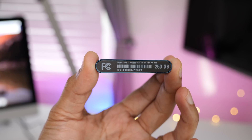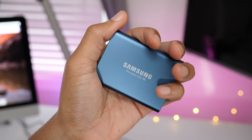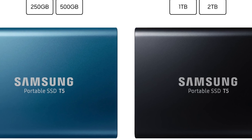The entry-level 250 gigabyte model starts around $130, but it quickly rises in price as you get higher up the ladder. The two terabyte version will set you back about $800. That said, I think the 250 and 500 gigabyte models are pretty good buys, and they come in that new alluring blue color.